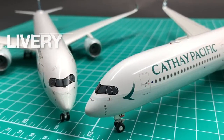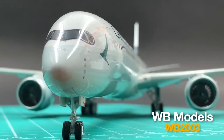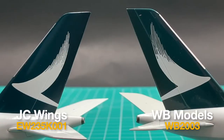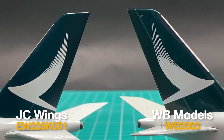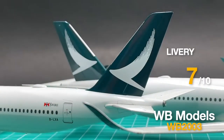Both JC and WB have very good presentations of Cathay's livery. But taking a closer look and comparing both, JC has a better reproduction of Cathay's brush ring tail — it's more finely presented and has a more accurate position. WB's position is a bit off. So I'll give a 7.